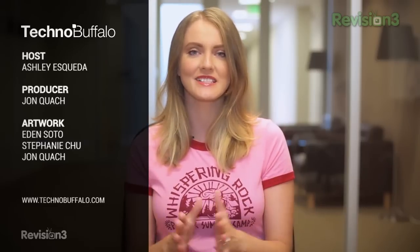Well, that's it for this week's Ask the Buffalo. Thank you so much for watching. Please give the show a thumbs up because I really appreciate it. Check us out at technobuffalo.com for all the latest and greatest tech news. Till next week, I'm Ashley Esqueda. See you next time.